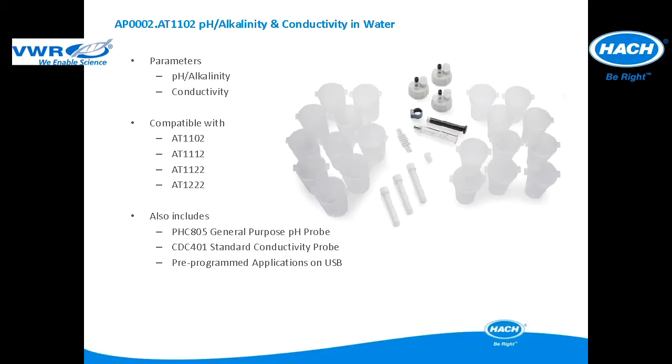This application package is used for pH, alkalinity, and conductivity in water applications. The application package is compatible with the AT1102, AT1112, AT1122, and AT12222. It includes all of the items pictured, a pHC805 general purpose refillable pH electrode, and the CDC401 standard conductivity probe.